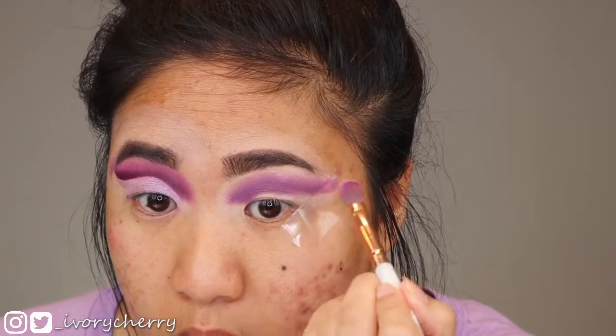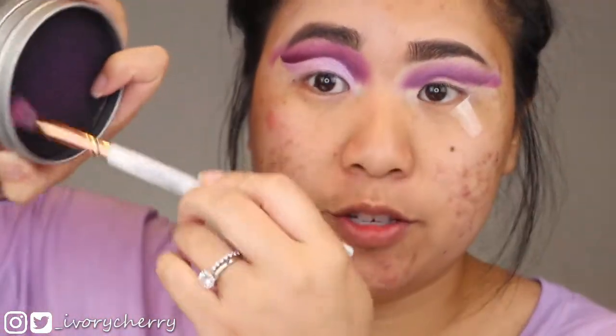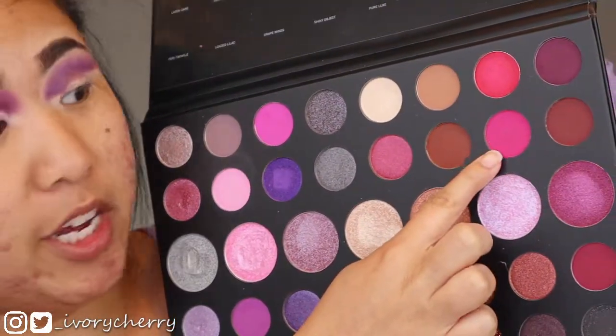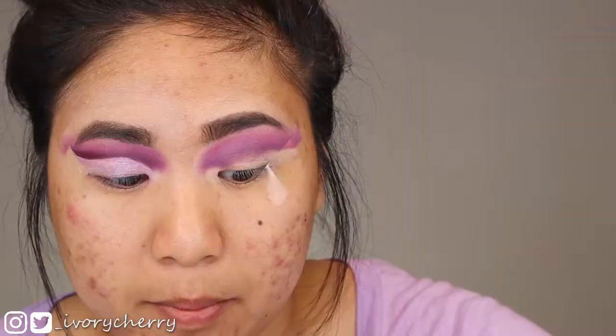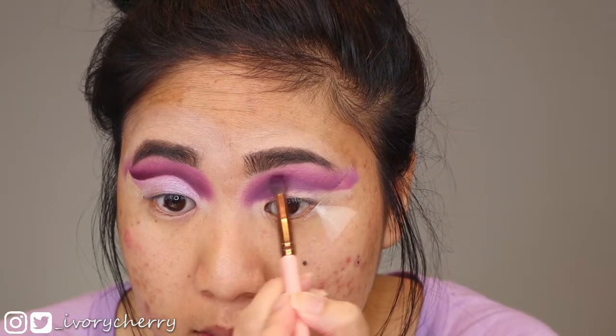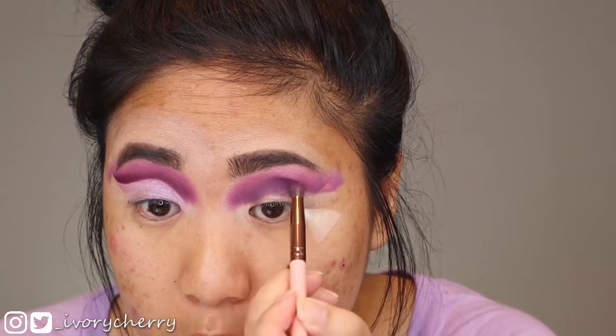After the color is down I'm taking a clean brush to diffuse the edges, then going into my color switch to get some of that shadow off. Next with this brush I'm going into the shade Berry Good to further blend out Plums Up. I'm going back into that plum shade to re-intensify it because we lost some intensity when blending — that's totally normal so I'm just going back in.